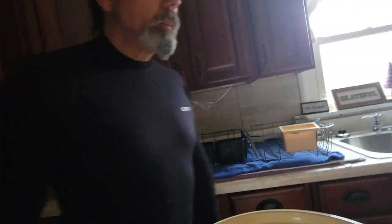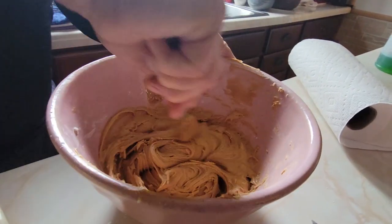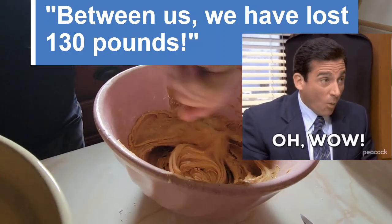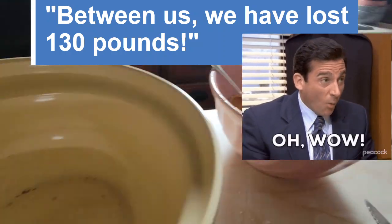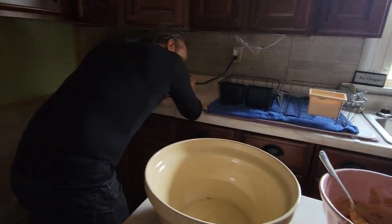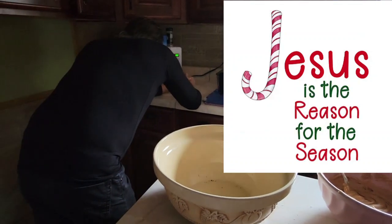Stephen has lost 70 pounds. Between us, we've lost 130 pounds. I'm fixing to put 30 of it back on. Gonna finish off this year with a big treat. But don't forget — Jesus is the reason for the season. Amen to that. There's no joke in that.